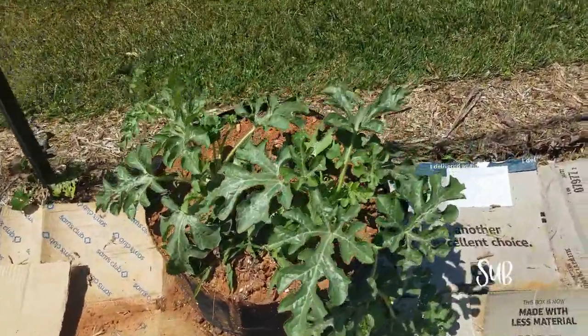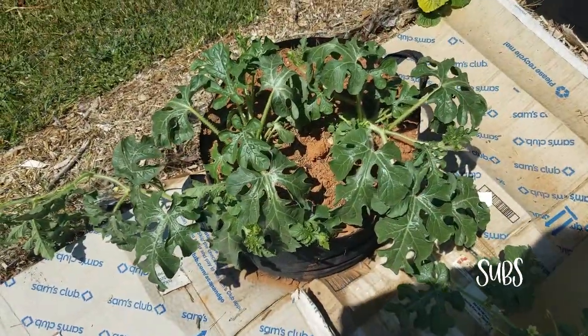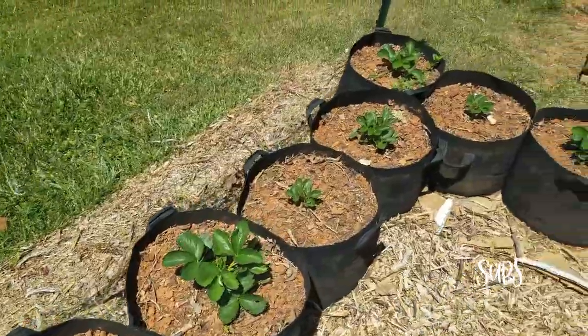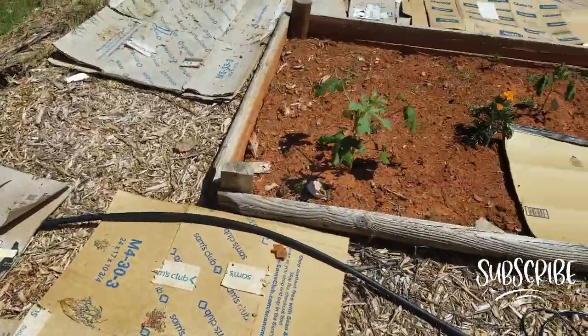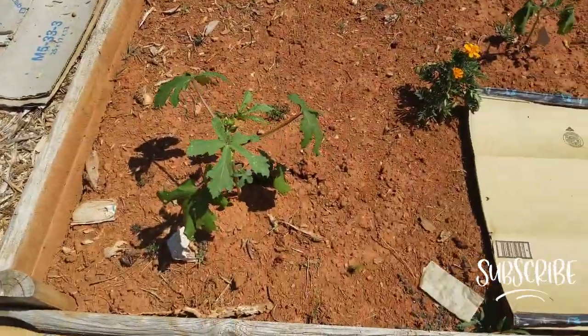These are cantaloupes. You can see our tomatoes are coming along — there's a bunch in here. Sweet potatoes, sweet potatoes over there. And over here is our watermelon; the second watermelon looks like it needs a little bit of water.